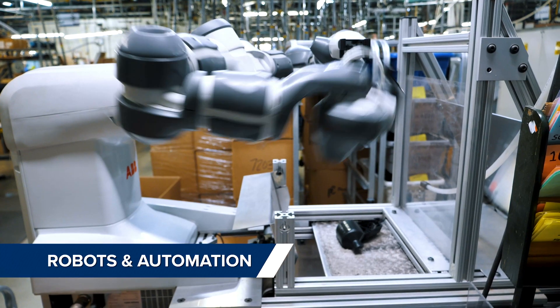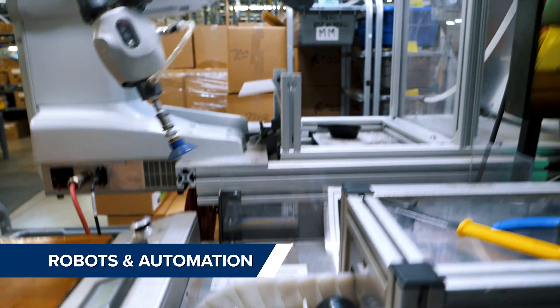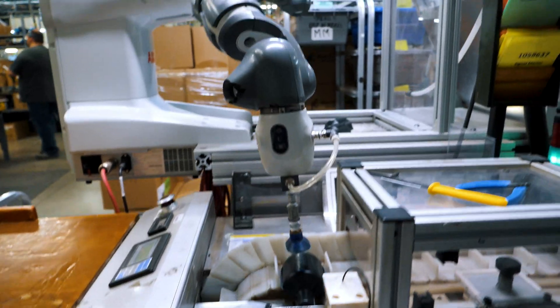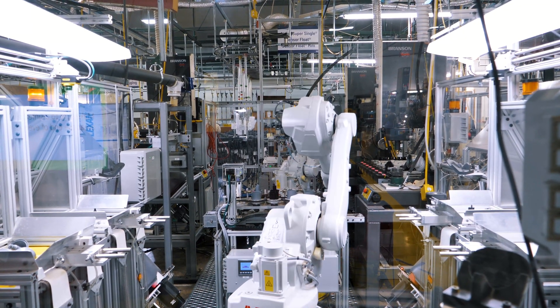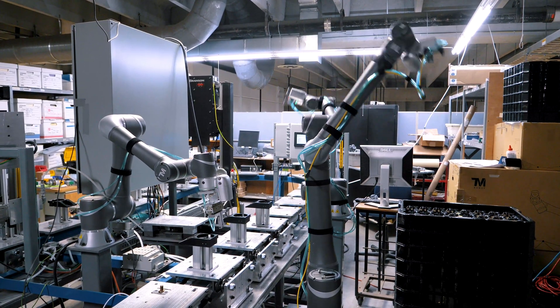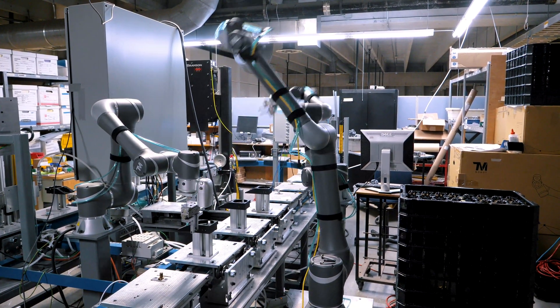Now moving to the float switch manufacturing area. We've deployed robotics to do some of the monotonous tasks, such as the Yumi here putting parts on the Corona treater. These robots are building float housings and cable weights. This is a new automated assembly line currently under development. All of these were developed in-house.